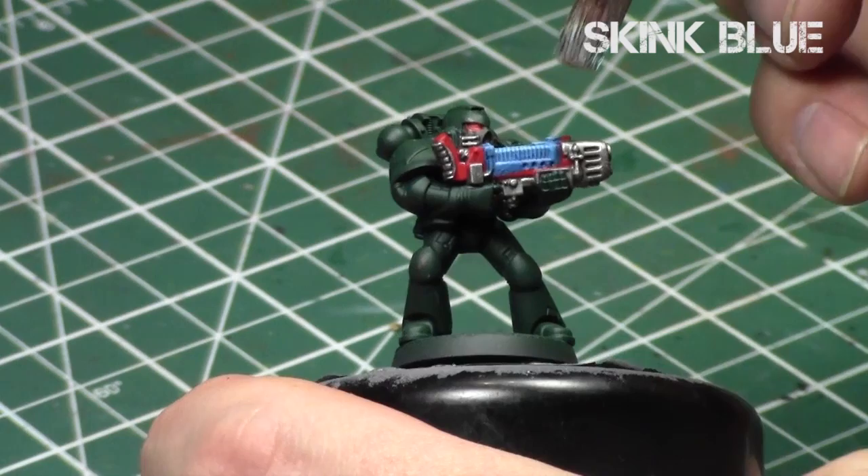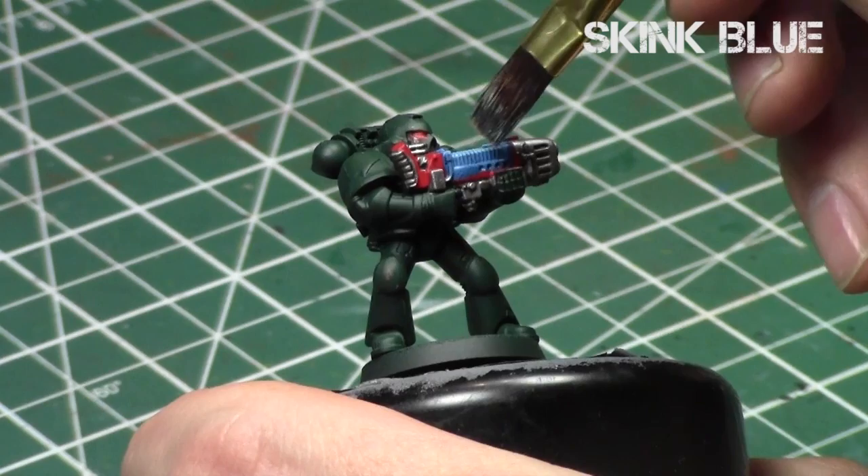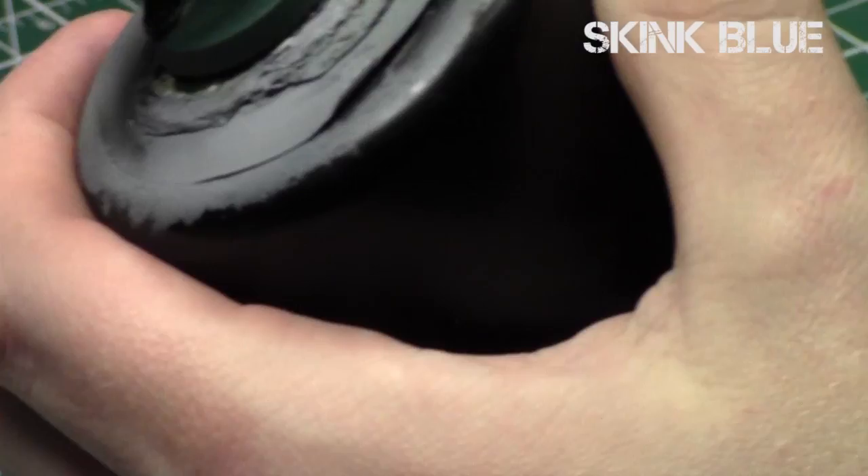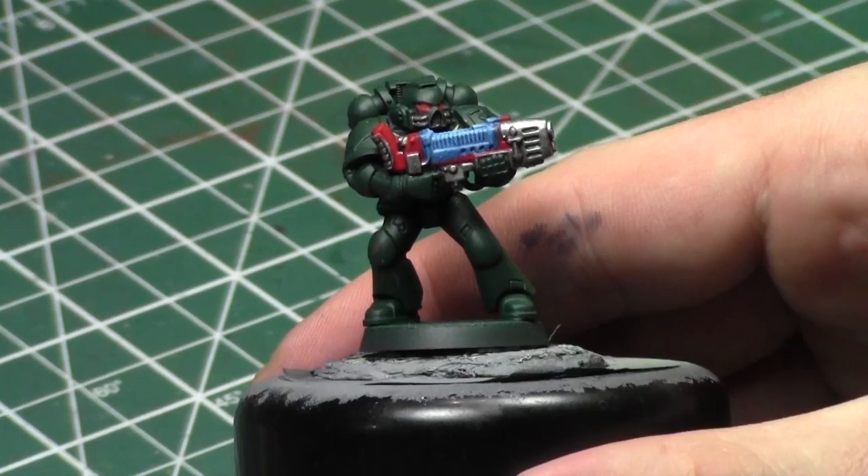Now we've created that glowing effect. The glow effect is definitely there — darkest furthest away with Kalidor Sky, and brightest towards the very center of the gun where I'm focusing this dry brush of Skink Blue, which is a dry paint from the Citadel range. And that's it — we've created our glowing effect on the gun. We started far away going inwards, and that's essentially OSL 101.